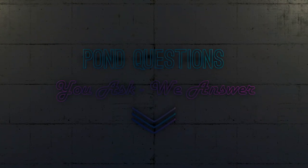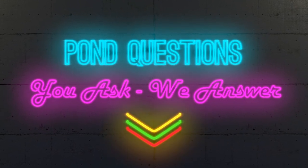Today we are talking constructed wetland filters. What's up everybody? It's Jack from Atlantis Water Gardens. On today's episode of You Ask, We Answer, we are talking about constructed wetland filters.